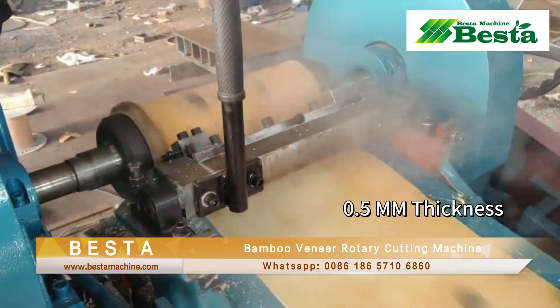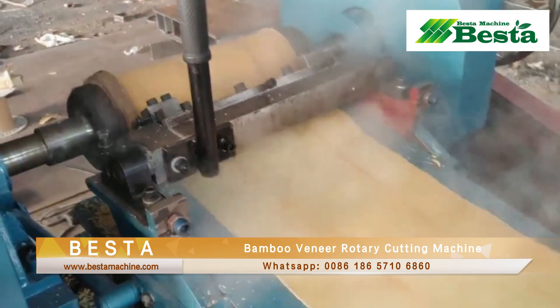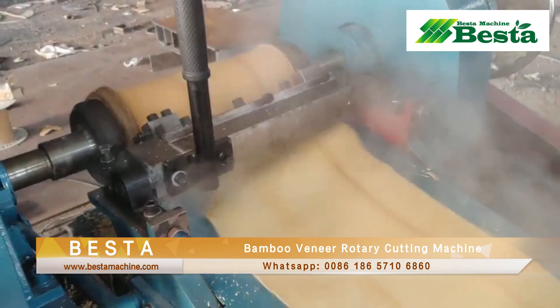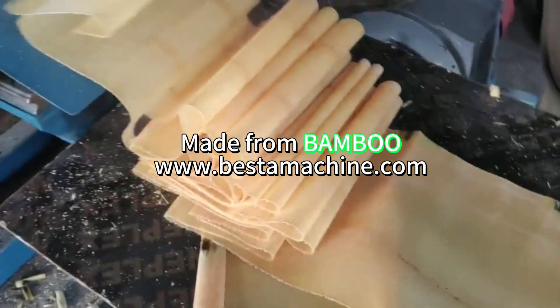For rotary cutting bamboo into bamboo veneer, it puts high requirements on the machine. You can see that this machine is working very ideally.